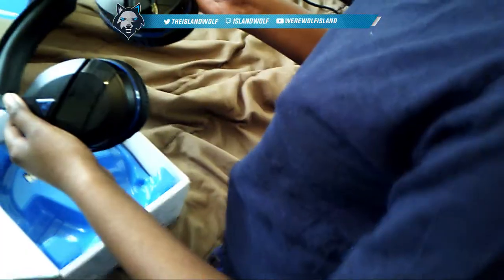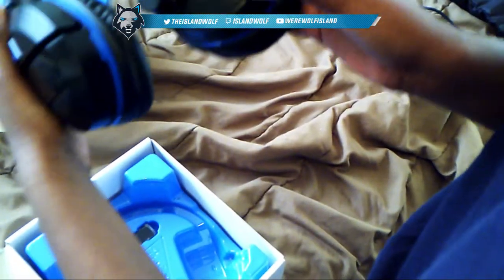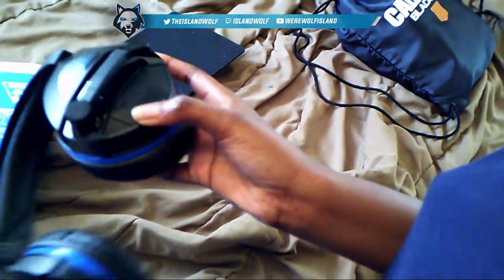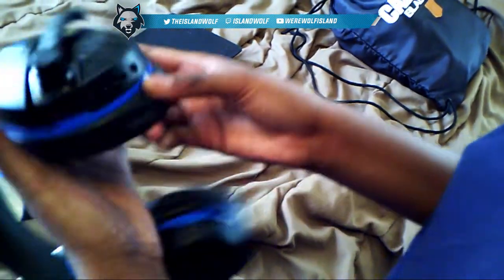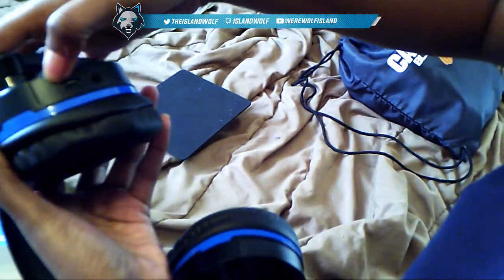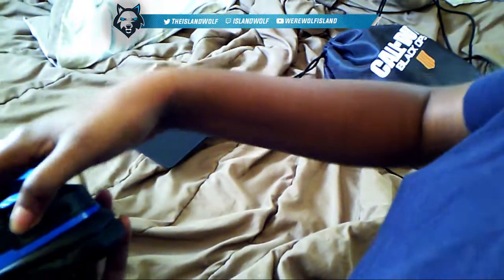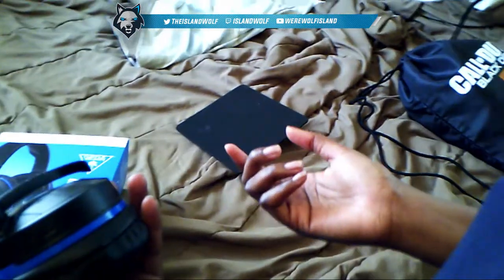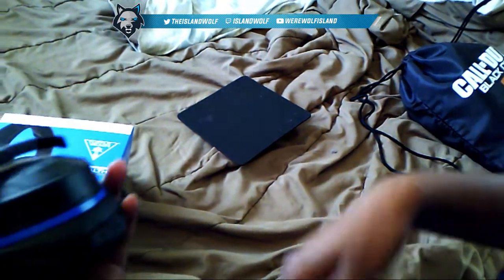Someone scratched it on the headset — Amazon packaged it like this. This is the power button, this is the Bluetooth connectivity button, and this is the Superhuman Hearing button, which I would never use. This is the charging point, this is the LED light indicator — when it's green that means it's connected, red means it's charging, and white means you have the mobile aux cable in it.